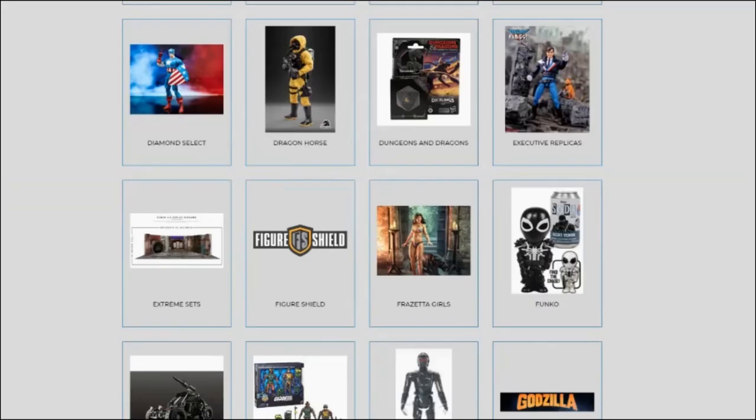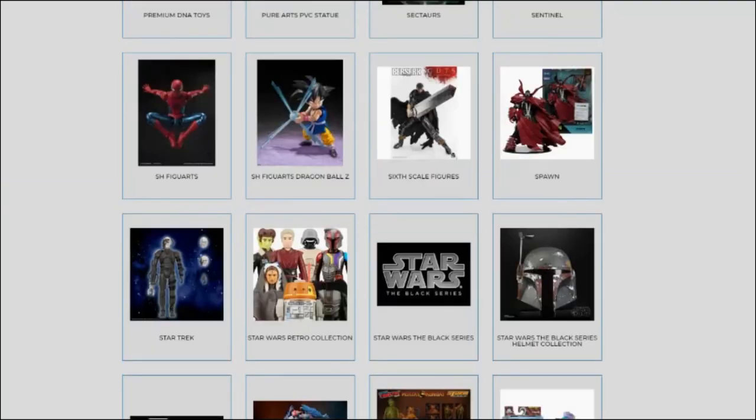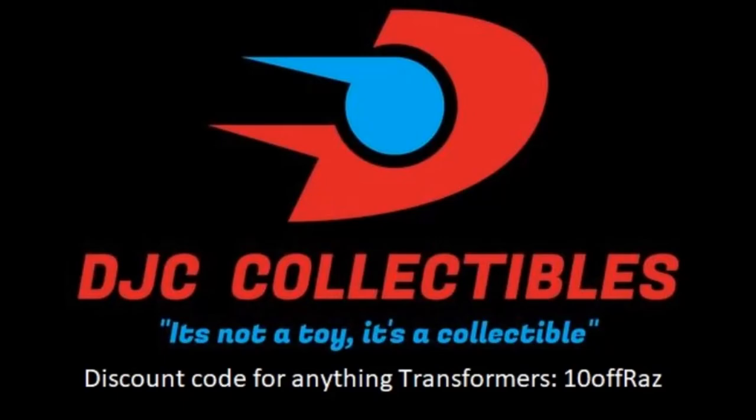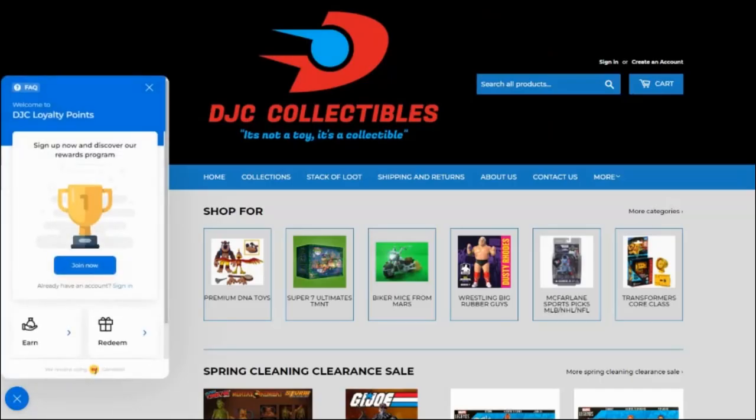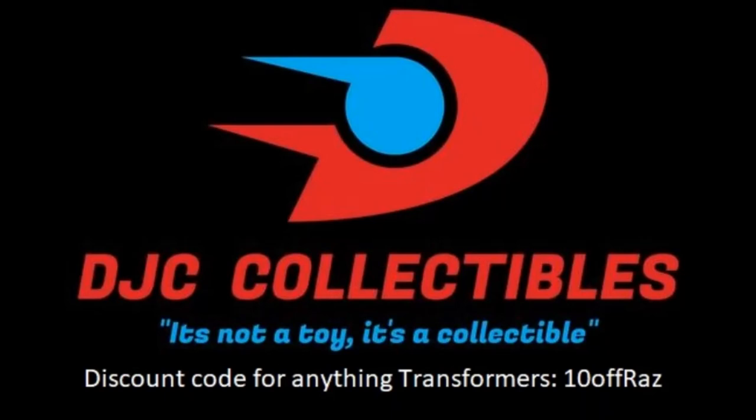Tired of missing out on figures or paying scalper prices at toy stores? Then go ahead and visit DJC Collectibles, my sponsor. You can get 10% on anything Transformers, accumulate points, and sometimes score an exclusive figure you thought you'd miss forever. Head over to DJC Collectibles and start saving today.